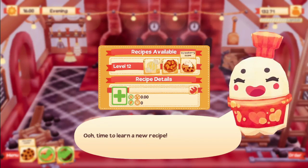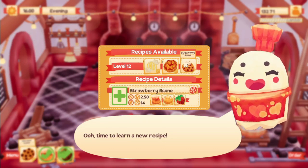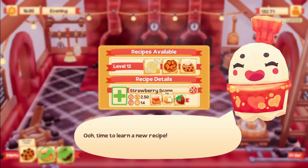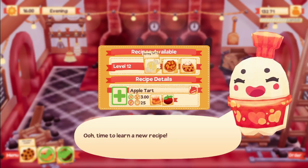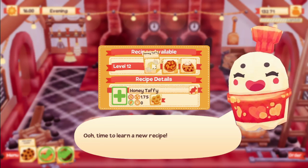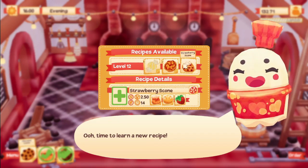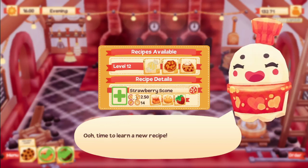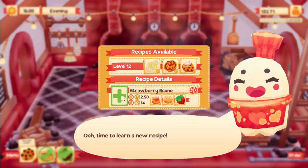The first exciting thing is we've got a new recipe! We have a strawberry scone, which we can make because it involves eggs. We also have an apple tart, which we can't make because it involves apples, and honey taffy which we can't make because it involves bees. So we'll make the strawberry scone since we can actually do that.